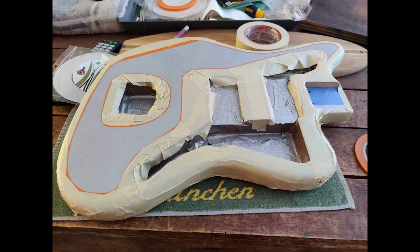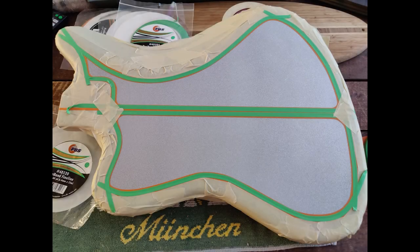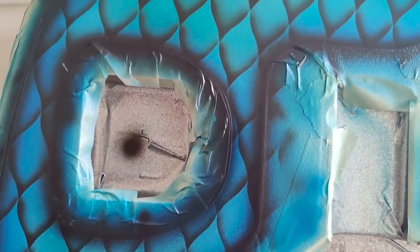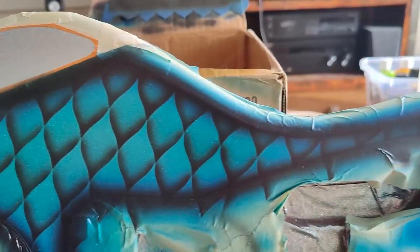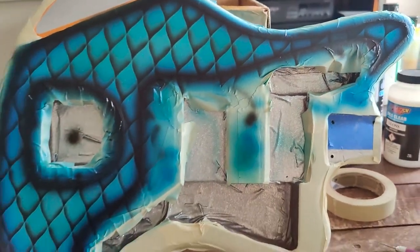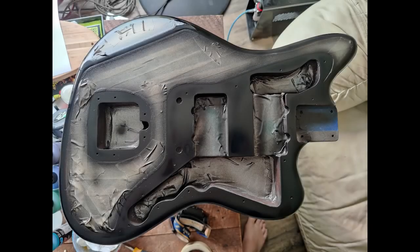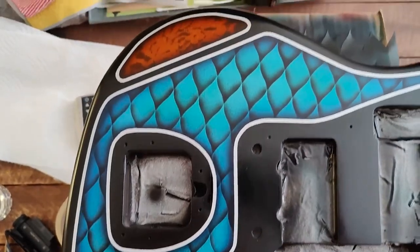The guitar is ready to start the design. I like lace, so I had to have a little spot with lace. Here it is, almost done. Still have to spray some clear on top.